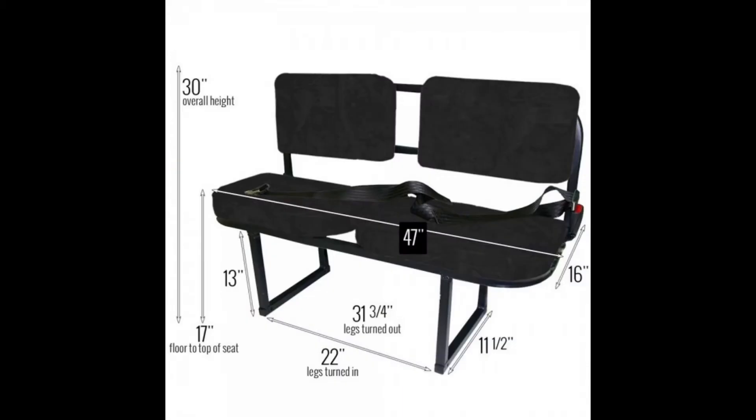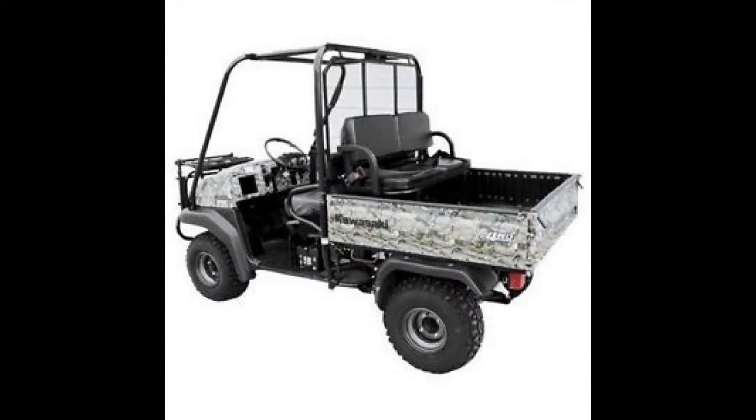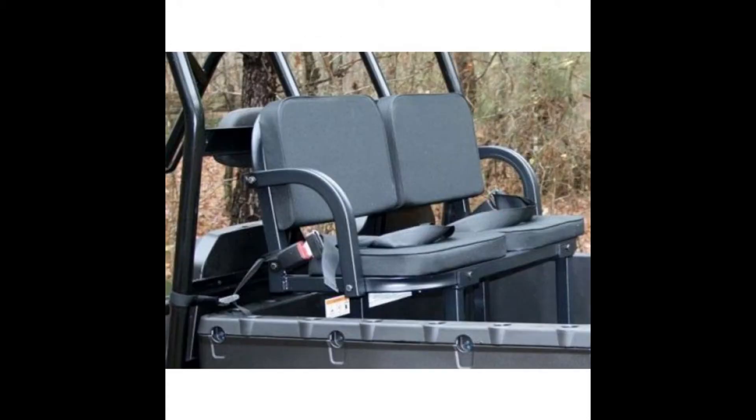This rear rumble seat installs and uninstalls in minutes, allowing you to decide at a moment's notice if you want this seat in your Ranger. This is a great product and a great value for your Polaris Ranger.